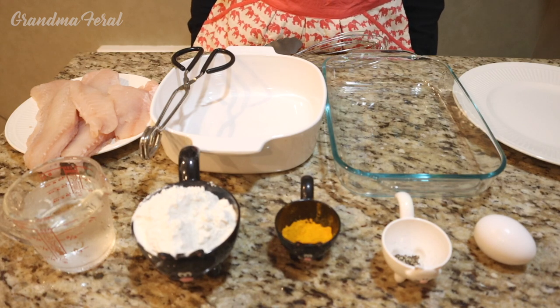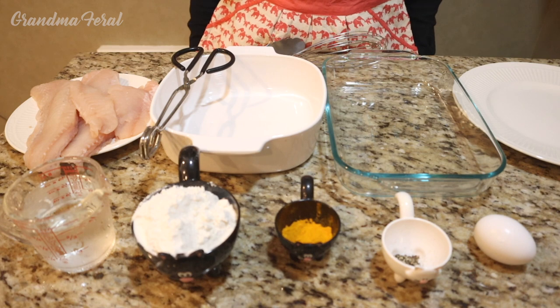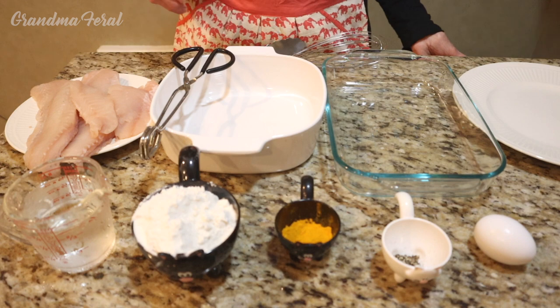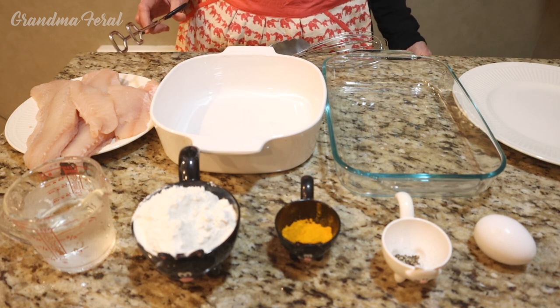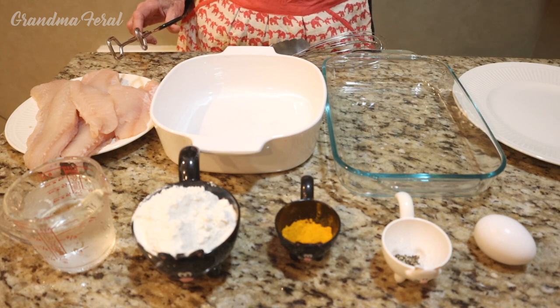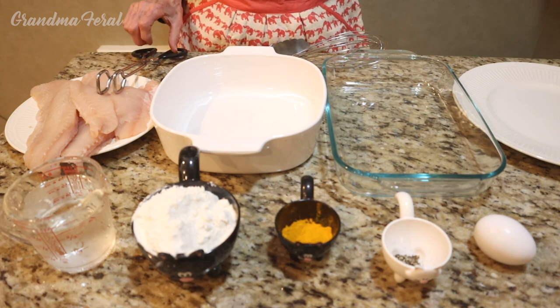Today for dinner I'm making turmeric fish. I get a lot of fish from my friend who goes fishing, and every time he goes he brings me whatever he catches. So today we are having turmeric fish, which is very, very good. I make it all the time and it's very healthy — the turmeric is good for you. Grandpa and I never have aches and pains and I swear it's from eating the turmeric. Any way I can incorporate it in a dish, I do.